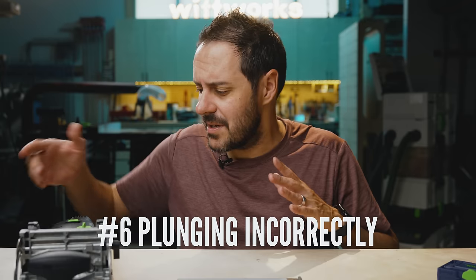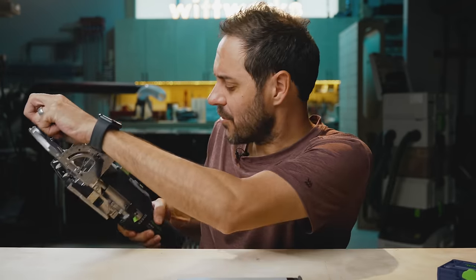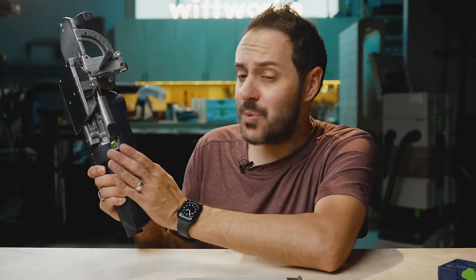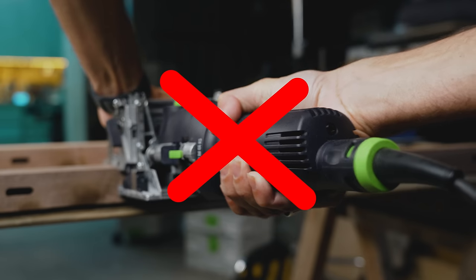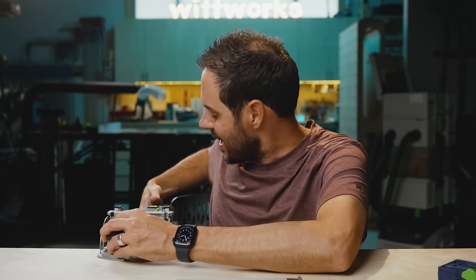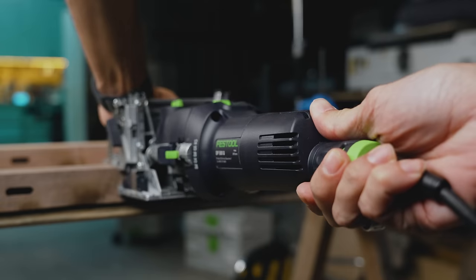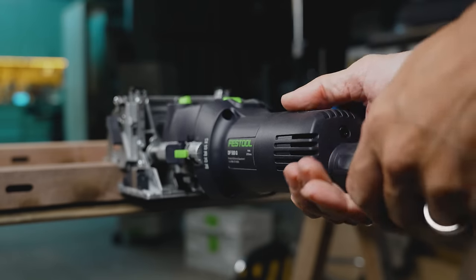This next tip is counterintuitive because the Domino looks like an angle grinder, and you might hold it like one. But when you plunge that way, you're placing pressure out of line with the tool. Watch the pros at Festool and you'll see they actually push using the back of the machine — that way the pressure is in line. If you grab too high up, it's easy to rack the tool out of alignment.